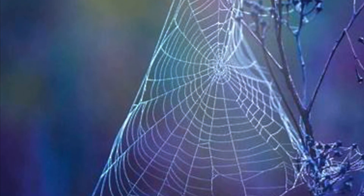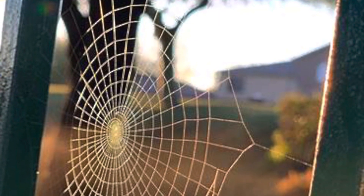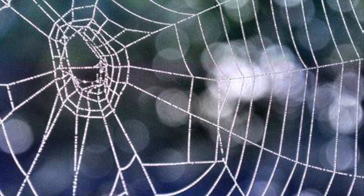Spiderwebs are amazing, intricate little pieces of art that a spider uses to catch its food. I see lines that come out from the middle and lines that go around in a circle. It's fun to watch a spider spin its web.